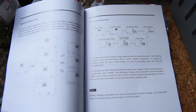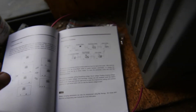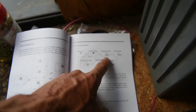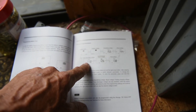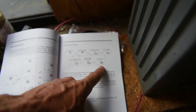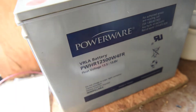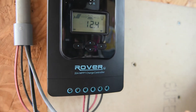If you look in the manual on page 19 and page 20, it shows you the 12 volt settings. It shows equalizing voltage at 15.5 V, boost voltage at 14.4 V, over-discharge voltage at 11 V, over-discharge return voltage at 12.6 V, and float voltage at 13.8 V — which is exactly what we want. Our battery spec says 13.5 to 13.8 volts for float voltage.